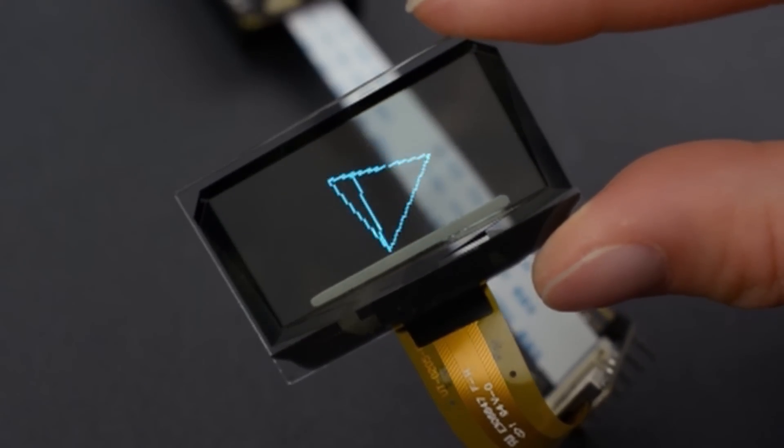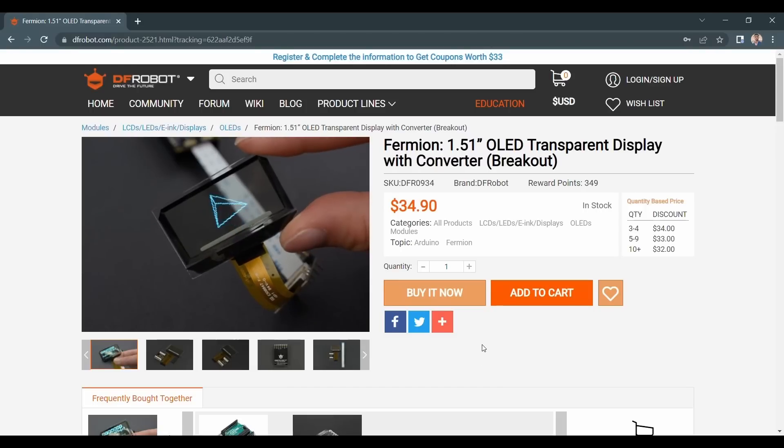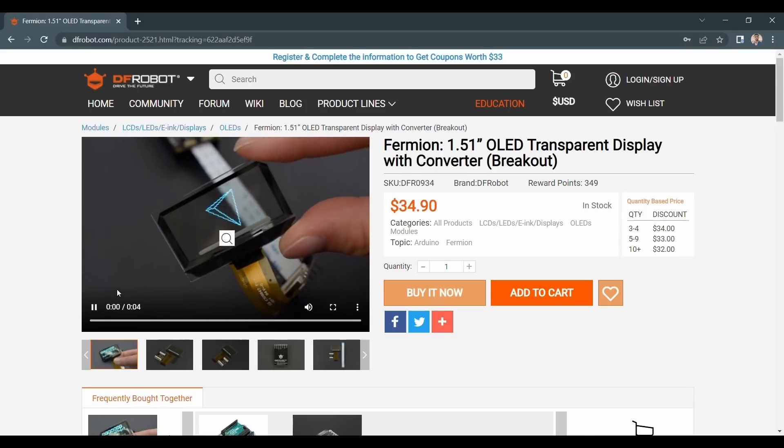Hello everyone. In this video we are going to see how to get started with transparent OLED displays and make some projects out of them. Thanks to dfrobot.com for sending out these amazing displays.